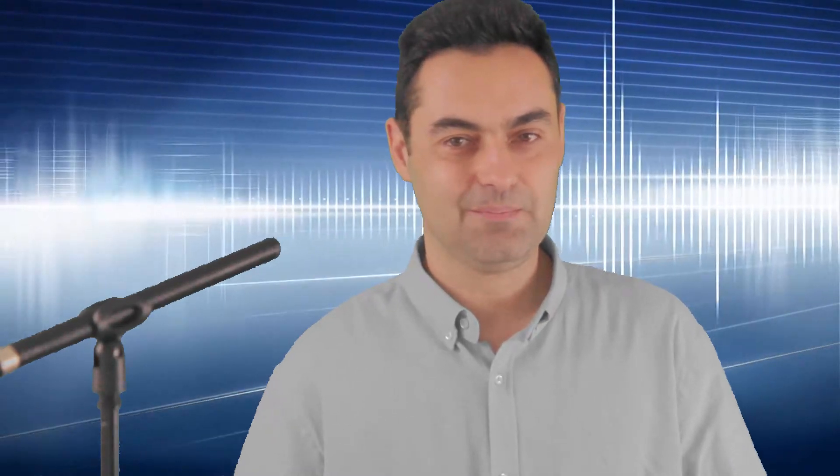If you are using a Chinese CMD clone BDM, there is no need to feed power to the ECU — just use the Bosch adapter and cable between BDM and ECU. But if you use Galetto BDM, it is necessary to apply 12 volts to the cable adapter, because Galetto 2 or 4 does not feed the ECU with voltage. I will not show you the flasher menu in detail because there is a lot of info on the web about how to use flashers.